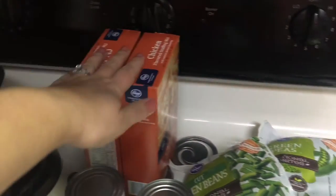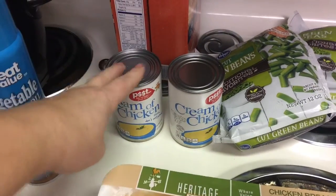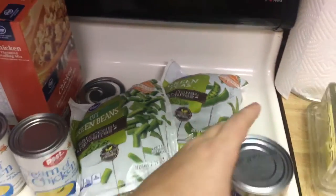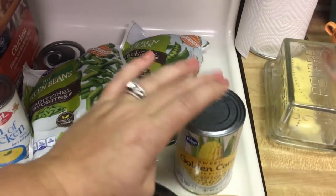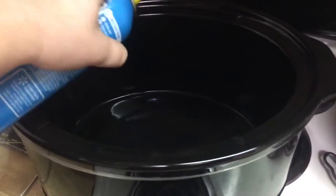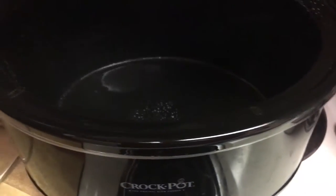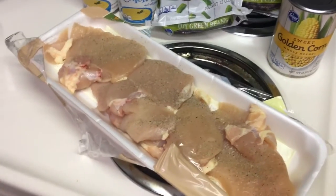You will need the following: cooking spray, two boxes of chicken-flavored stuffing, two cans of cream of chicken — or one large one — whatever veggie you want. The recipe only calls for green beans, but I'm adding peas and corn too. Then some boneless skinless chicken breast. The first thing I'm supposed to do is spray down the crock pot with the cooking spray — just a non-stick spray. That should be good.